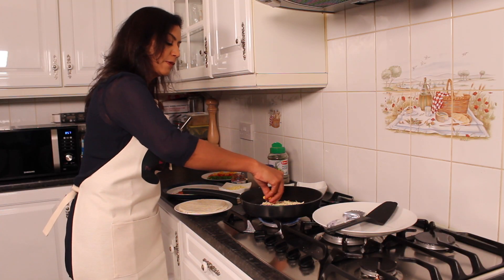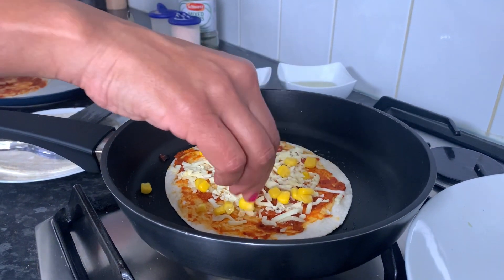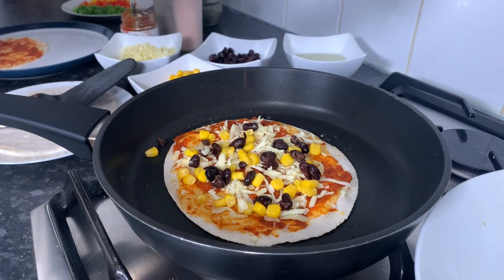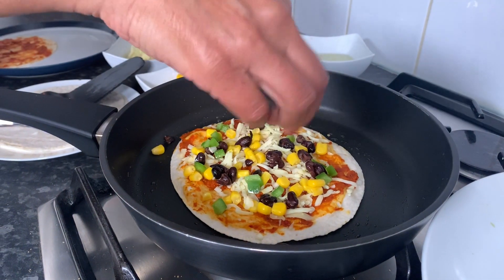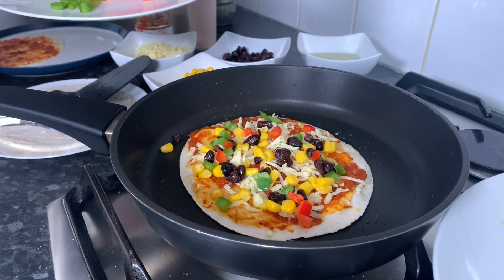Sprinkle some sweet corn — try not to overload it too much. A bit of black beans. Some green, red, and yellow pepper.